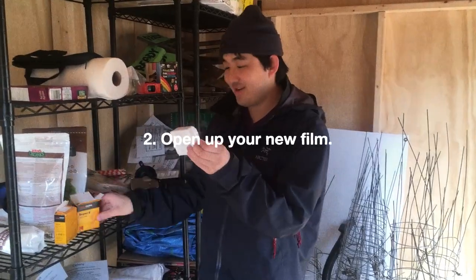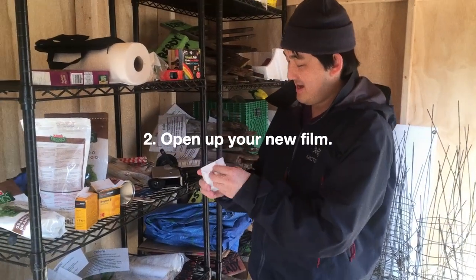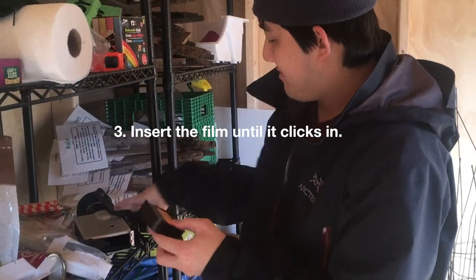So now we take our new film and pop it right in.